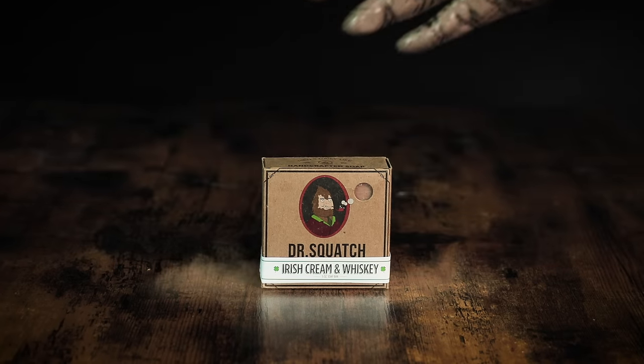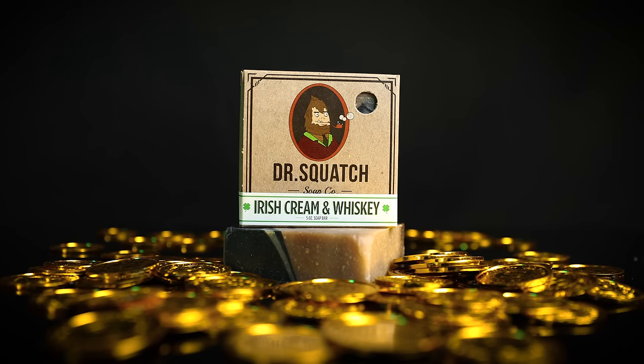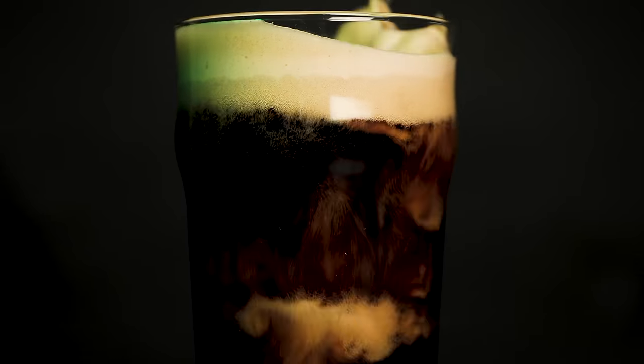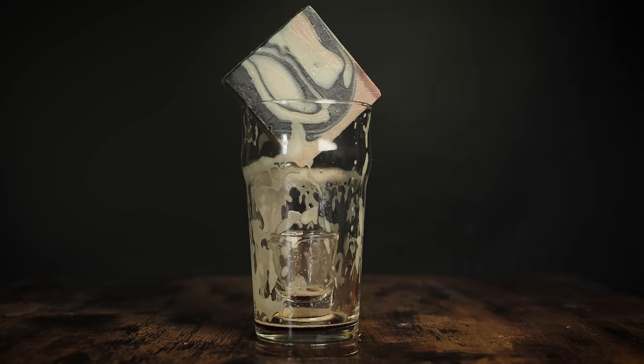Let's give Ireland the soap it deserves. Introducing Dr. Squatch's Irish Cream and Whiskey Soap. Smooth and natural, like dropping a shot of whisky and cream into a stout beer. Sláinte.